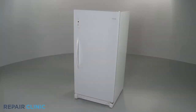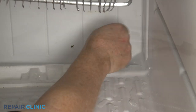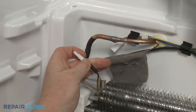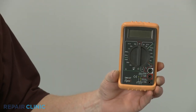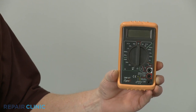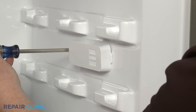If a freezer seems to be running all the time or the appliance's defrost drain is frozen, a faulty thermistor could be the cause. To help determine this, you can use a multimeter to measure changes in resistance as the temperature changes around the thermistor. To conduct the test, you will need to isolate or remove the thermistor from the appliance.